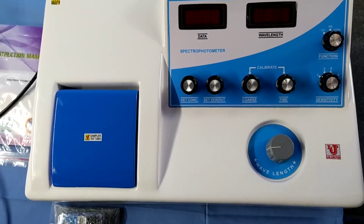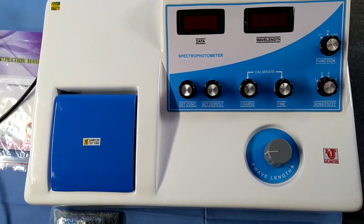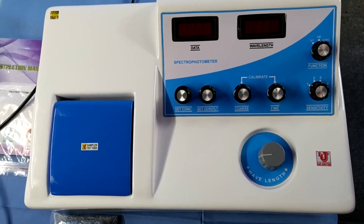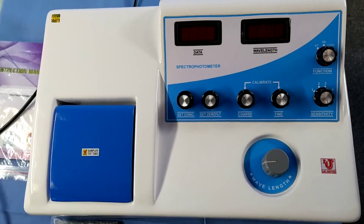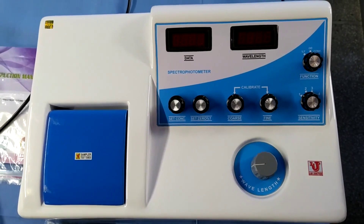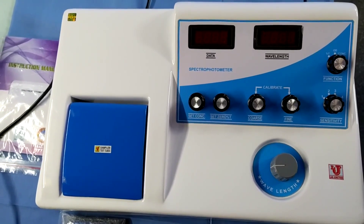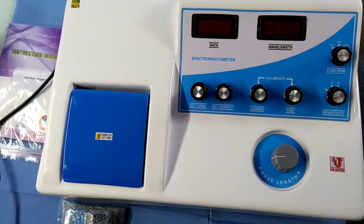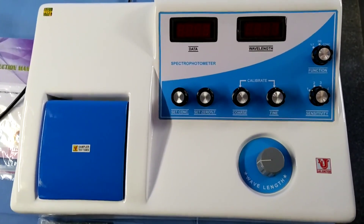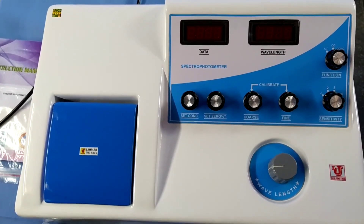Lab Junction's Digital Spectrophotometer. We have two models in visible spectrophotometer: LJ301 and LJ304. In LJ301 we supply 10mm glass covers, and in LJ304 we supply 10mm glass covers and 50mm glass covers. In the LJ304 model, 10mm to 50mm glass cover placing facilities are available.